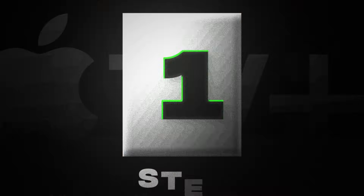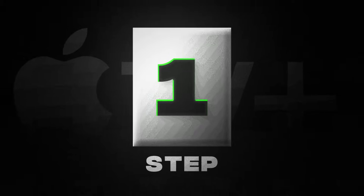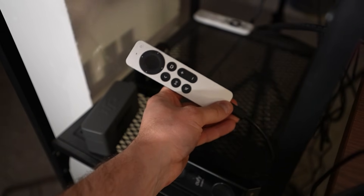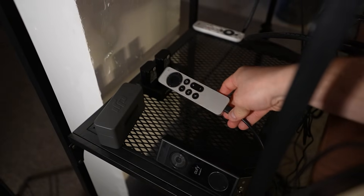Method number one is going to be so simple that there's a high likelihood you skip to the next section, but do not skip this. One thing I love about the Apple TV remote is it has a USB-C recharging port right at the bottom. A lot of other devices you have to get AAA batteries, which is annoying. But sometimes because it's so compact and because of the recharging port, we forget to actually plug it in. And because there's no battery indicator on the remote, that is one of the most common reasons it stops working. So take your USB-C charging cord, plug it in and leave it there for at least an hour.